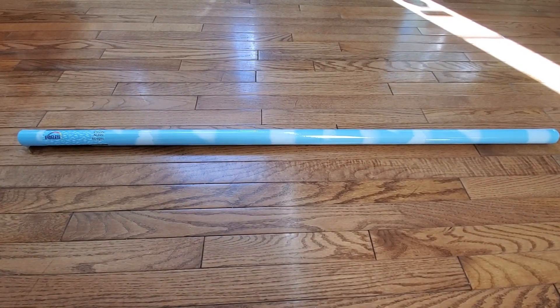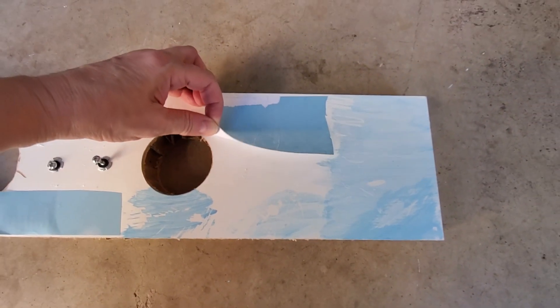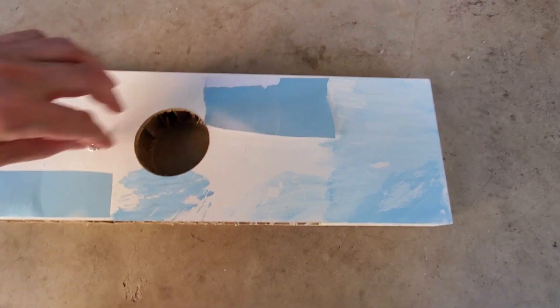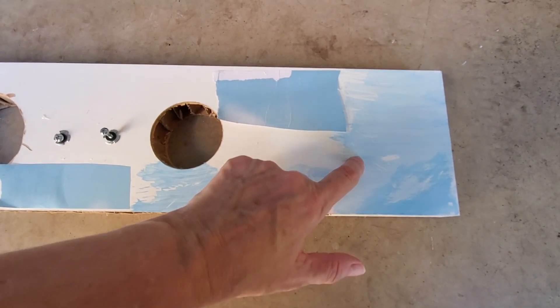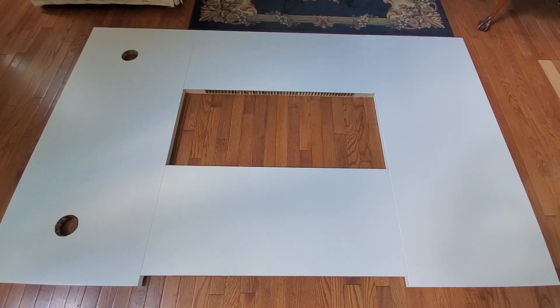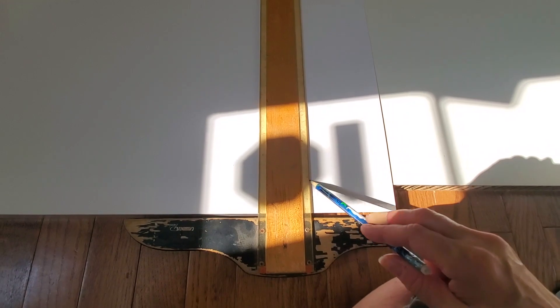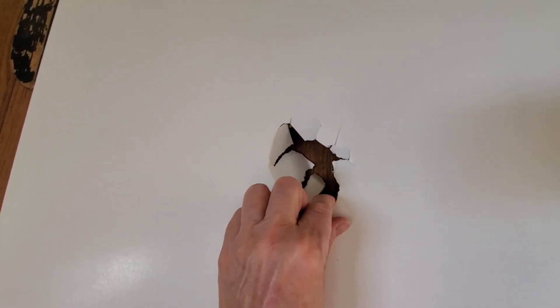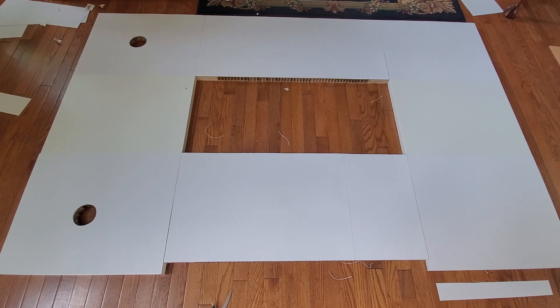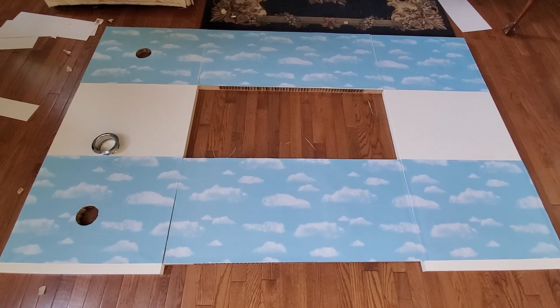The next thing I did was make the cloud banner back boards. I had tried to paint the clouds with children's tempera paint but the wood surface was too slick and the paint easily scratched off. I also tried to glue the banner with a glue stick but that peeled off too easily. I made the cloud panels before assembling the cage because it was easier to measure out a continuous cloud image. I marked where to cut on the poster boards to fit each wall, poked a hole to cut out the door openings, glued the banner to the poster boards, and trimmed off any extra bits.